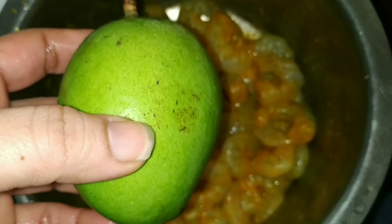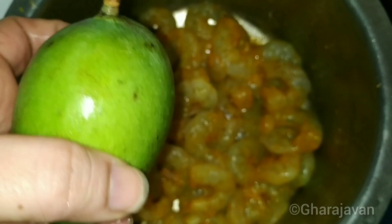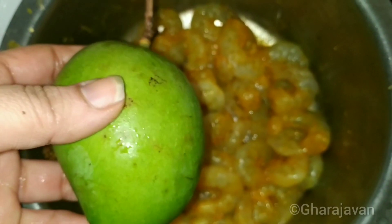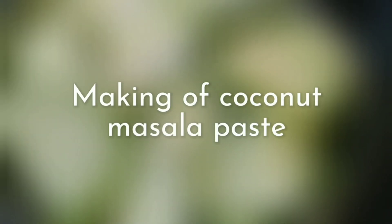Simultaneously, let's prepare the coconut masala paste. I am using raw mango instead of tamarind. I got it from Big Basket. Depending on the sourness of the mango, you have to add the mango pieces to the curry. I am adding around 5 to 6 pieces of raw mango.